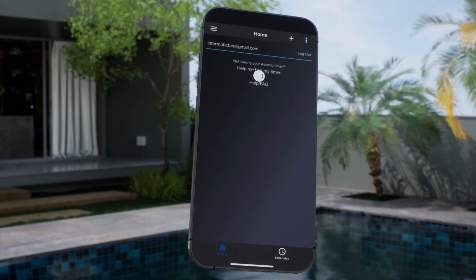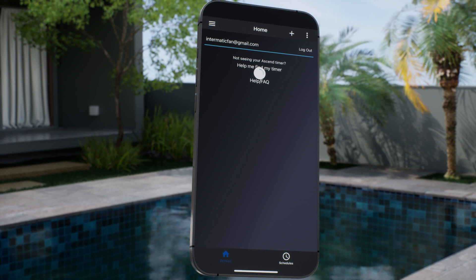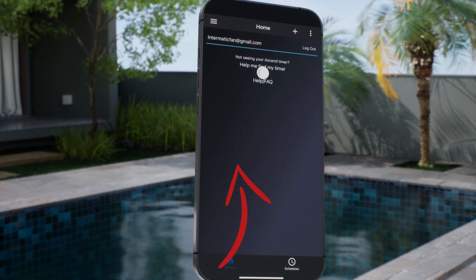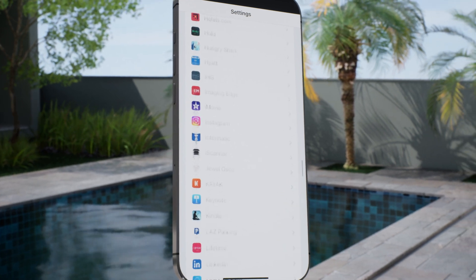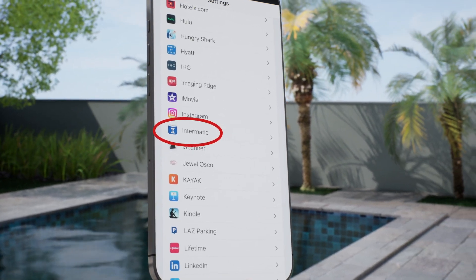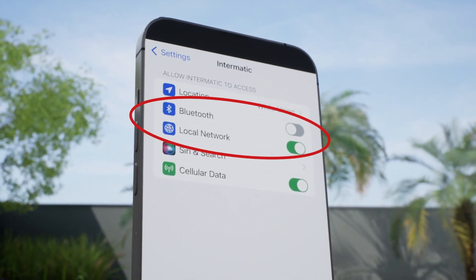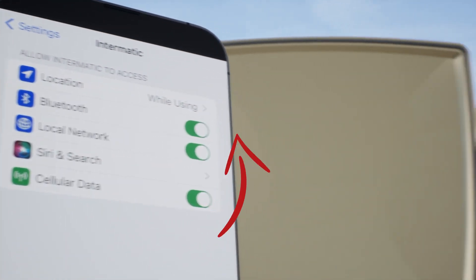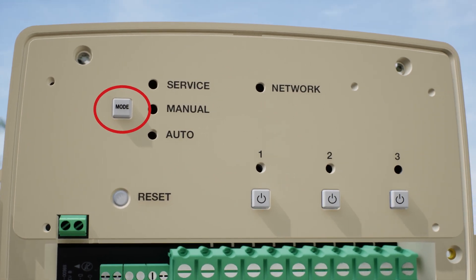Now that your account is created, you can scan for your timer, but you must make sure that Bluetooth is enabled. Go into the settings on your mobile device and scroll down to the Intermatic Connect app to verify that Bluetooth and local network have been enabled for the app. To make sure your timer is in pairing mode, press and hold down the mode button until the network LED blinks.